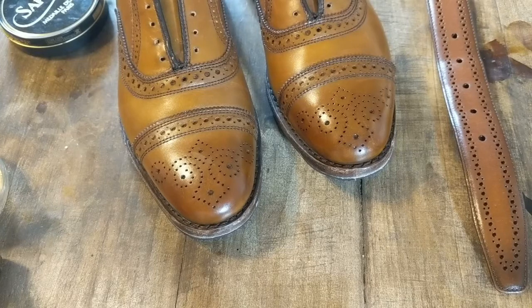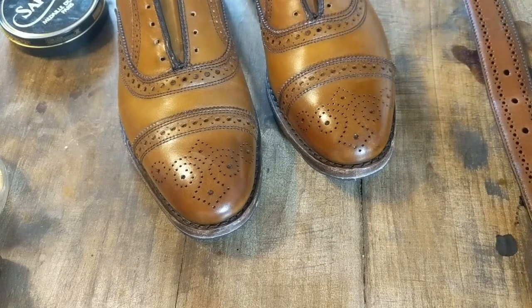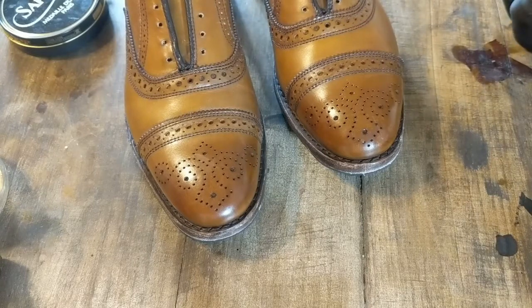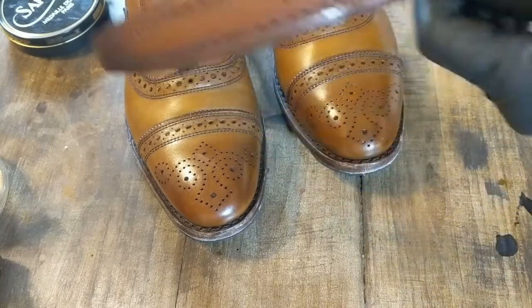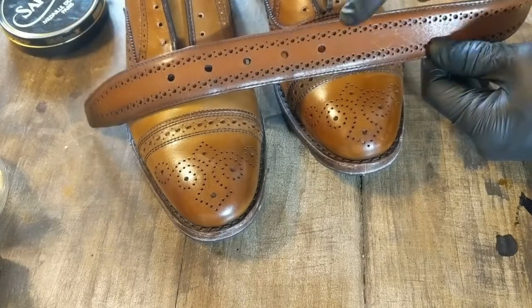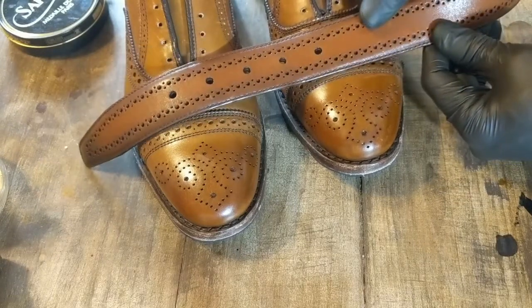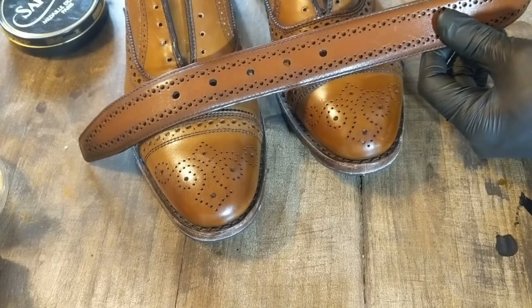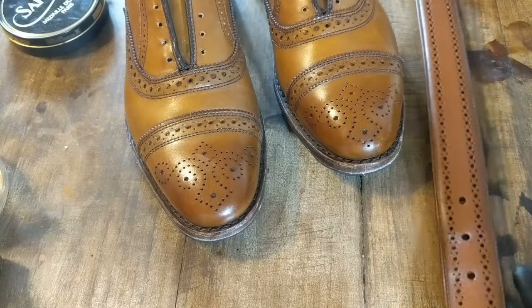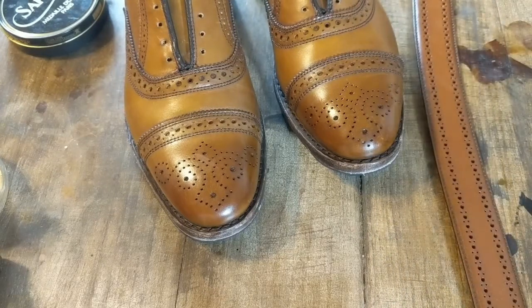Alright, got a new patina project today. This is going to be a custom patina on these Allen Edmonds Strands in walnut, and also going to be doing a belt to match. The belt has a lot more of an orangey tone to it versus the more yellowish of the walnut on the shoe. This will be a little tricky trying to get these to match — the belt almost looks like it's got some chili-type tones to it.